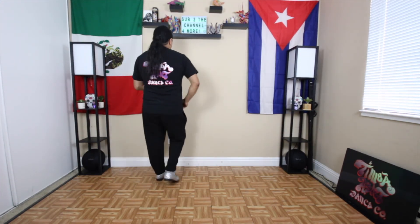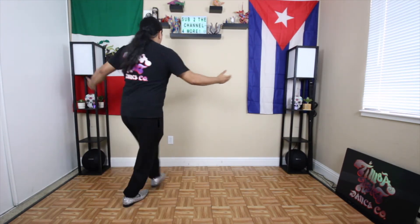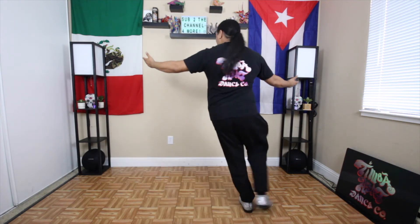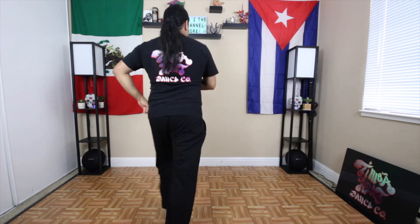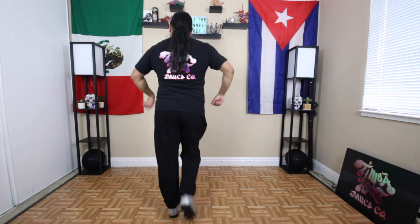One more — here we go. Susie Q Largo! One, two, three, four. Five, six. Basic. And one. Five, six. Allí na más.